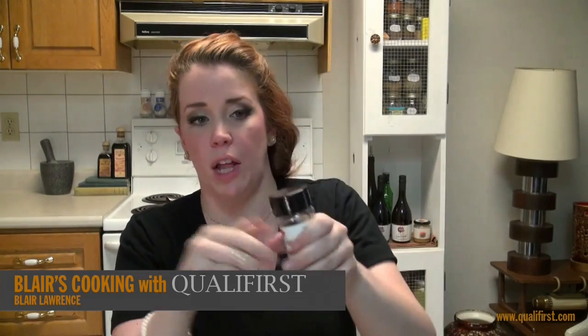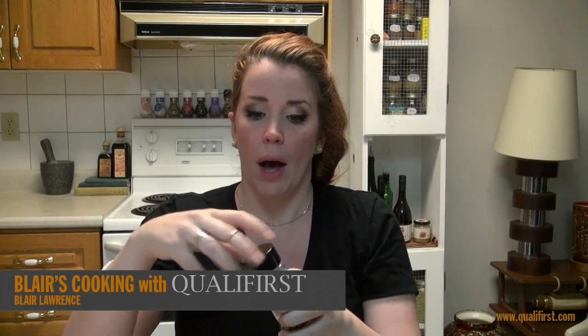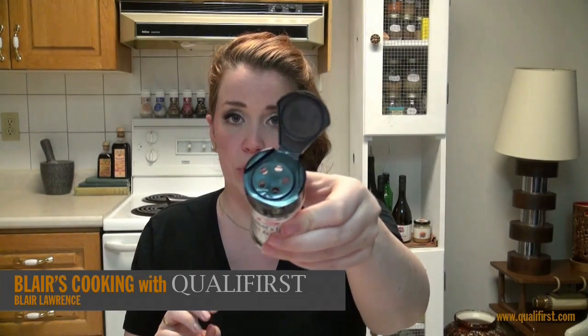Now, the container has a lid that screws off, so if you want to just dump it into a pepper mill or into a pepper grinder, you can do that. Or it has a pepper shaker on top if you want to use the actual full peppercorn.